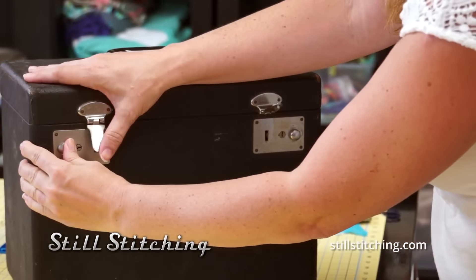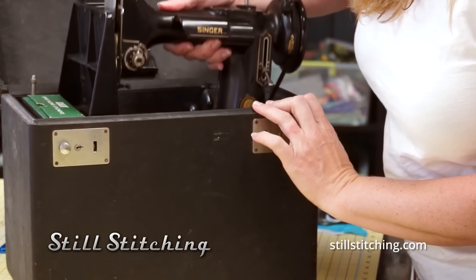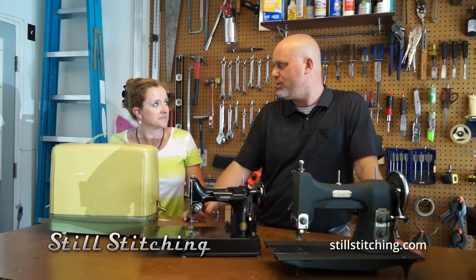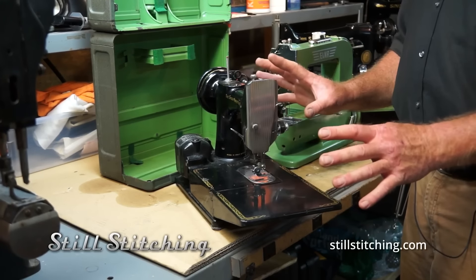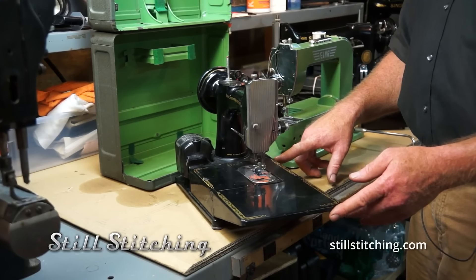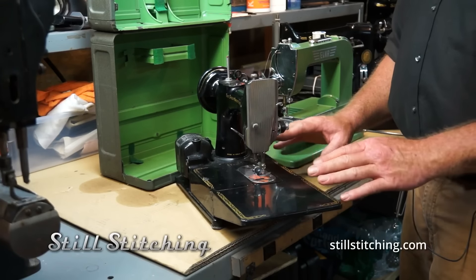The trouble with that is because they're so popular, the demand drives the price sky-high. People are asking probably $250 to $400 for a 221, and $1,000 and up for a 222 featherweight. This is actually a featherweight 222. In perfect condition, this machine would probably bring about $1,400 to $1,500. A regular featherweight would bring about $400 to $500 in perfect condition.